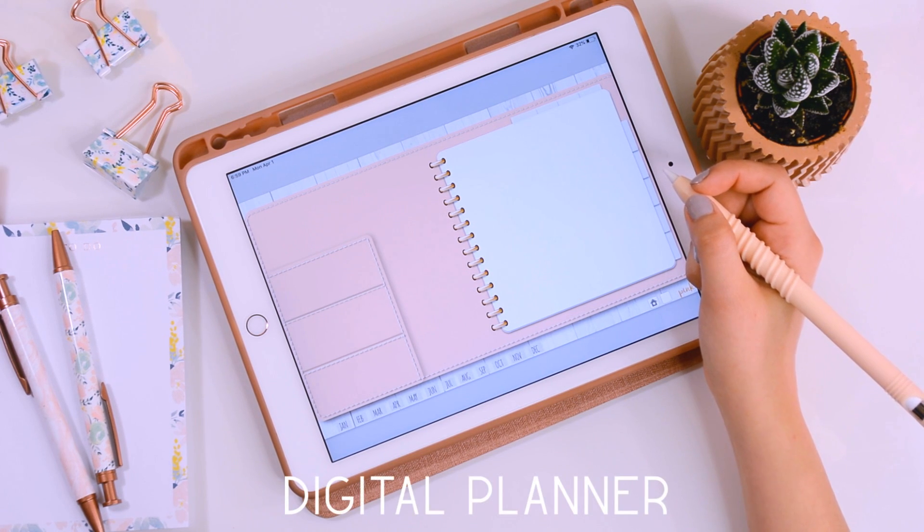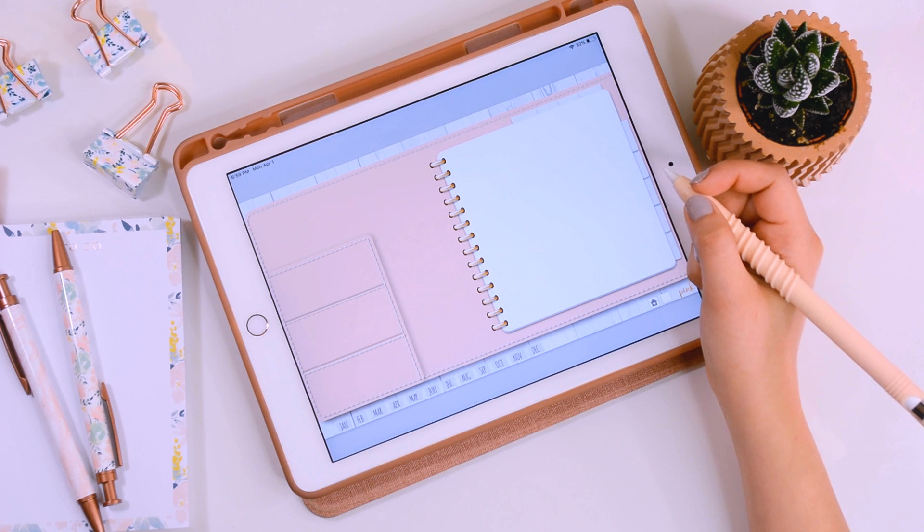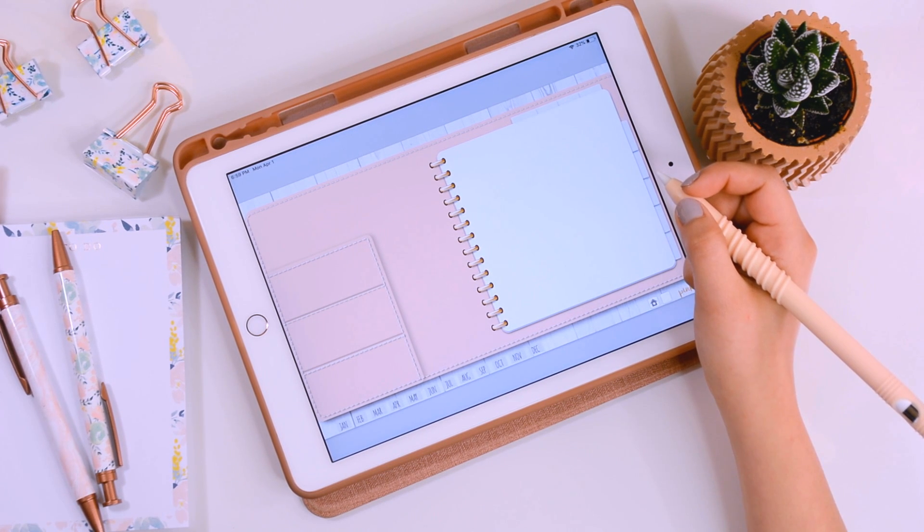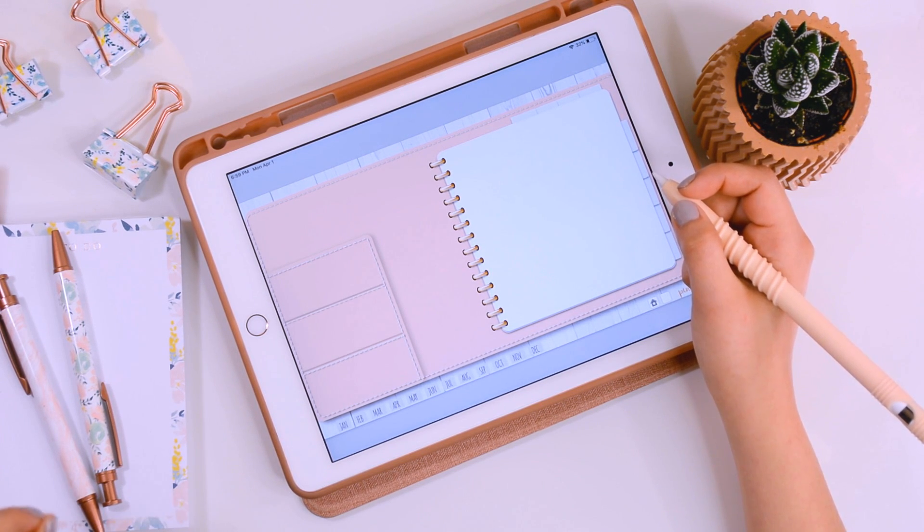Something I get asked about a lot as a paperless student is whether I still carry a paper planner — the answer is no. I use a digital planner as well, and it has been a game changer because I used to carry my planner around and pages would tear out and it would become a disorganized mess with post-its everywhere. This just keeps everything looking so much neater.